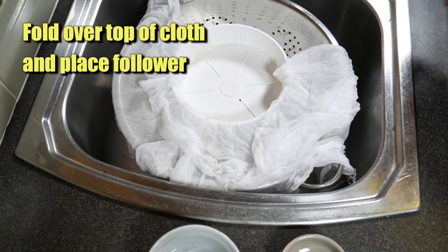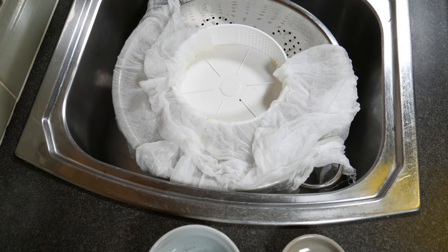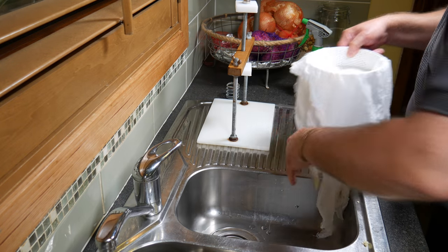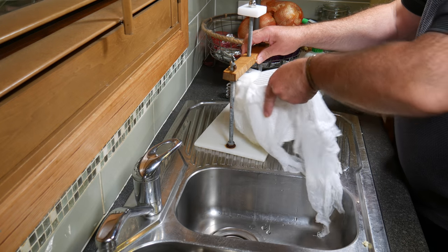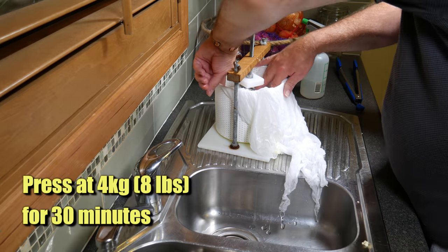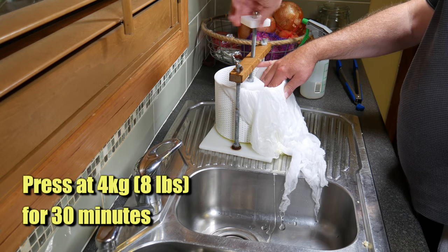Take that over to your cheese press and press it fairly lightly at 4 kilograms, or 8 pounds, for 30 minutes.